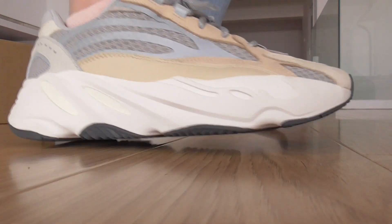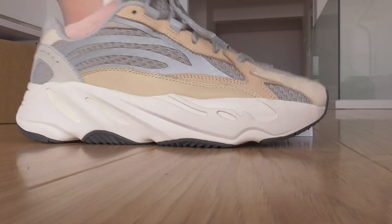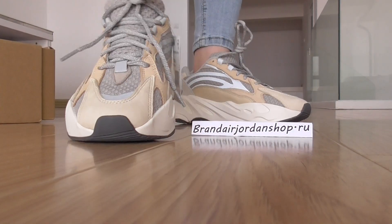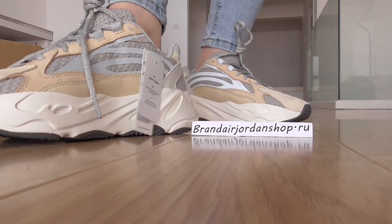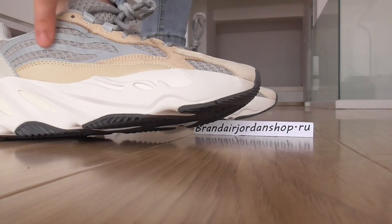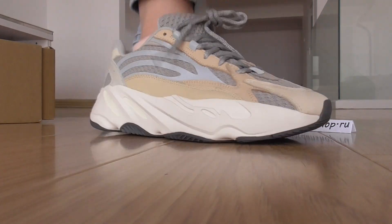You can check more photos on my website. Here's the front look — just a quick look. You can see the 3M on this part, this part, this part, and this part as well.